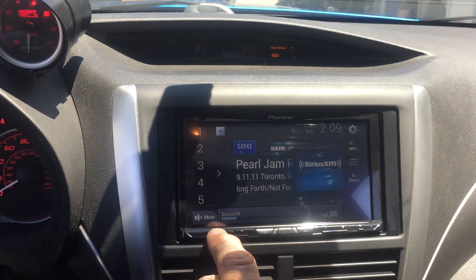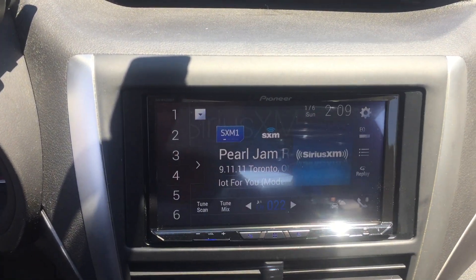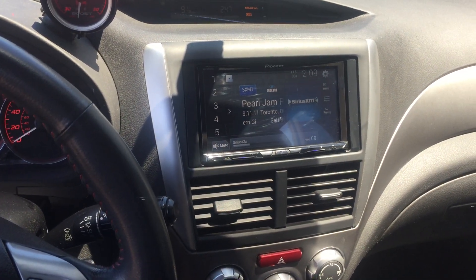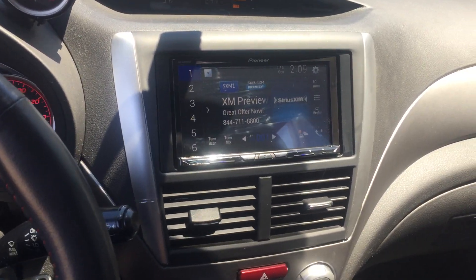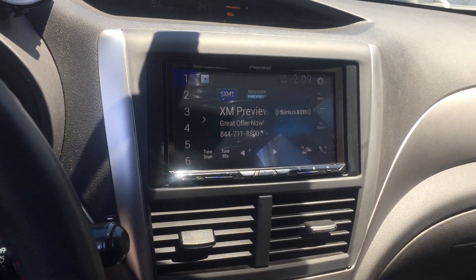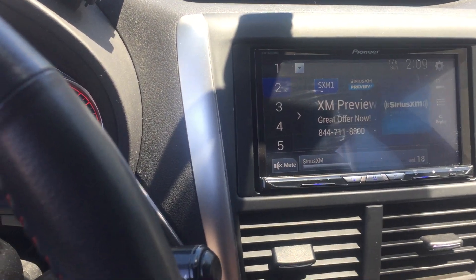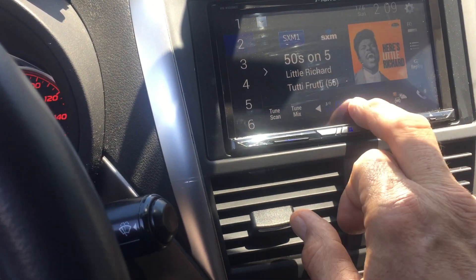We have our Pioneer radio. Our steering wheel controls are connected, and as long as I play less than 20 seconds of any song the audio keeps working. Find the SiriusXM app in the App Store or call 844-711-8800 or visit SiriusXM.com slash app to find out more.